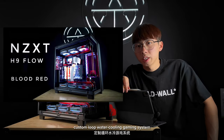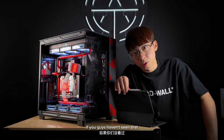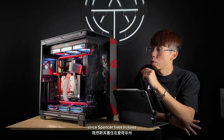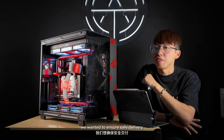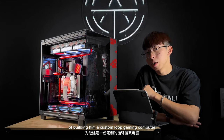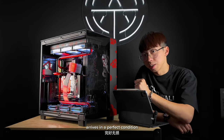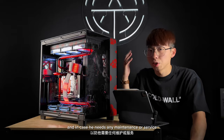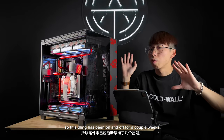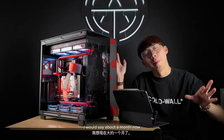We also have six Lian Li UNI SL Infinity fans. I've already made a video building the Itachi-themed custom blue water cooling gaming system — if you haven't seen that, check it out, link in the description below. Since Spencer lives in Iowa, we wanted to ensure safe delivery. That's why we came up with the idea of building him a custom blue gaming computer, so we can ensure the PC arrives in perfect condition, and in case he needs any maintenance he can always reach out to us.